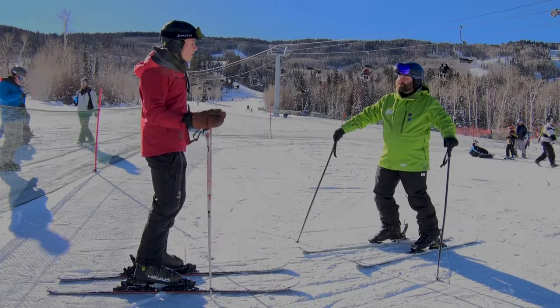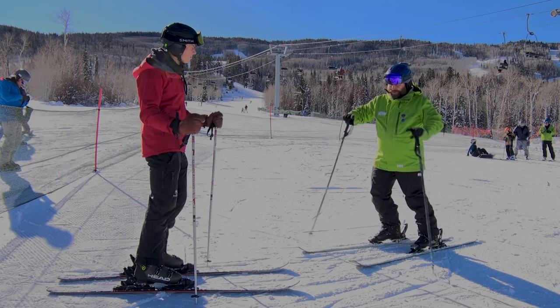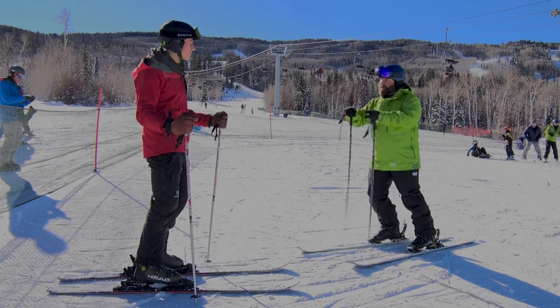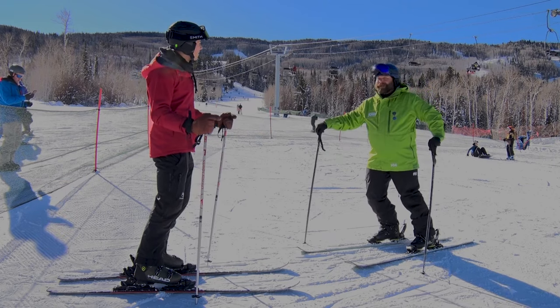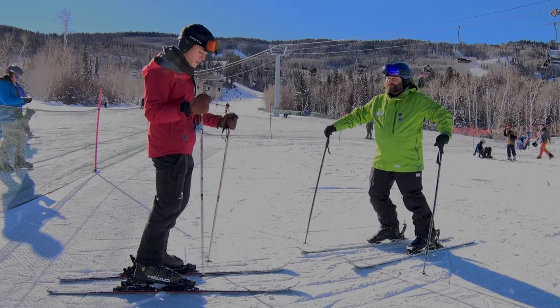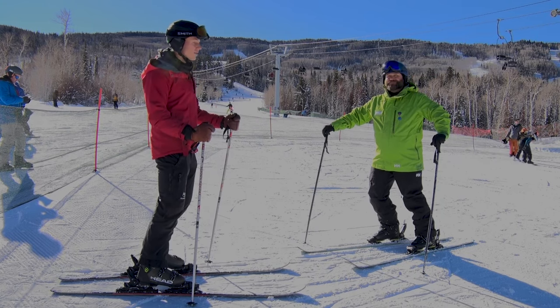All right, Bart. Now that I know how to stop and go, what's next for me? You learned how to stop, which is good. Next week when you come back, we're going to learn how to steer our skis and turn around things. And once we learn that, we'll get to ride the chairlift up there to the top of the mountain. Sounds good. Stick around for next week because you don't want to miss me learning how to turn, and I'm excited to get on the chairlift for the first time.